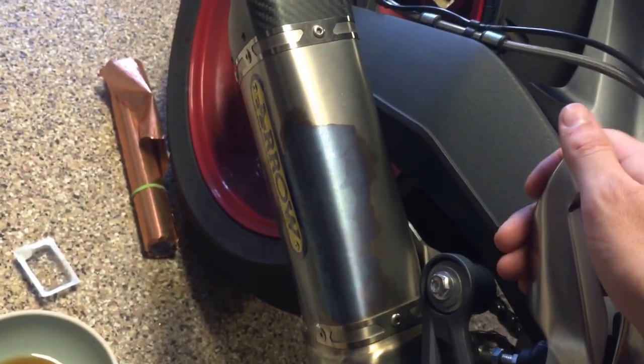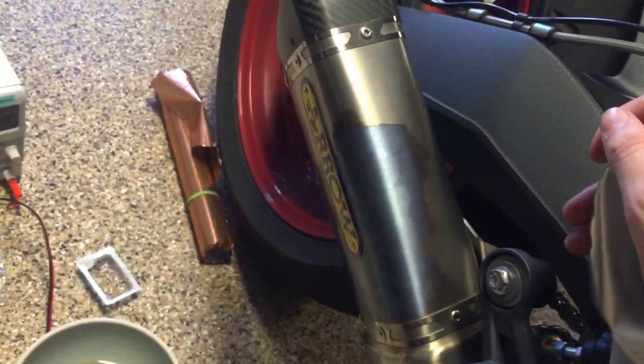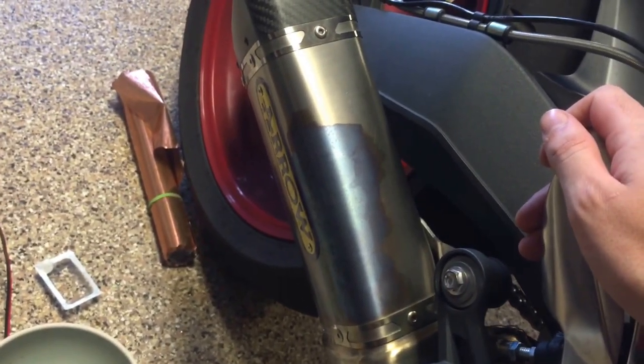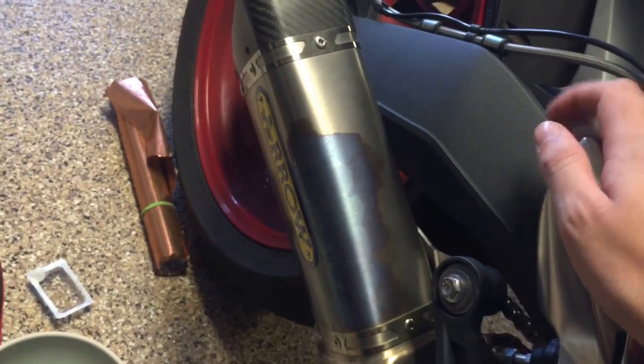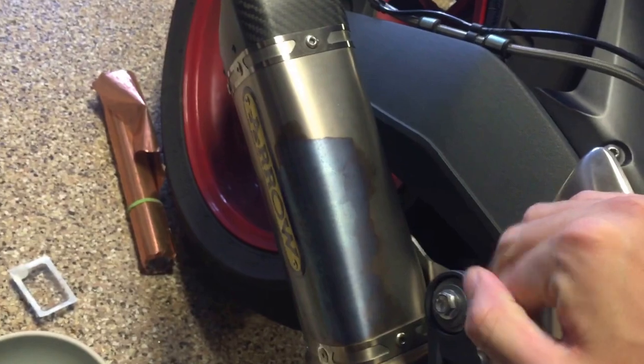I hope you guys have fun using this. Please do be careful — it is electricity. I'm not responsible if you guys misuse it; it is a dangerous thing to be playing with. But when used appropriately, it produces this cool effect on titanium, which I think is interesting enough to share. Hope you enjoyed the video. Have a good one.